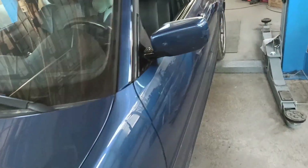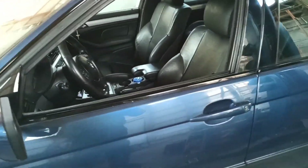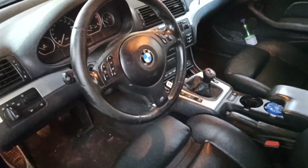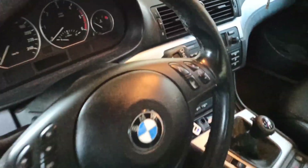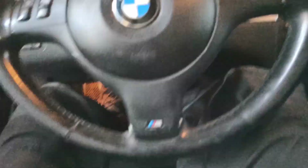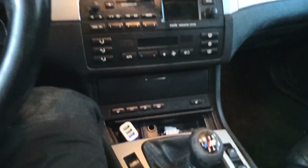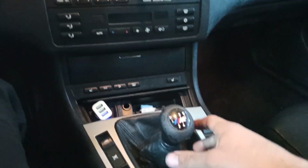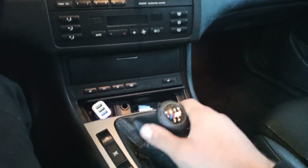Hello everyone, today we have a BMW E46, it's a 320 diesel, full M options on the inside. This car has a little issue the owner wants to fix — that's with the gear selector, the gear stick.